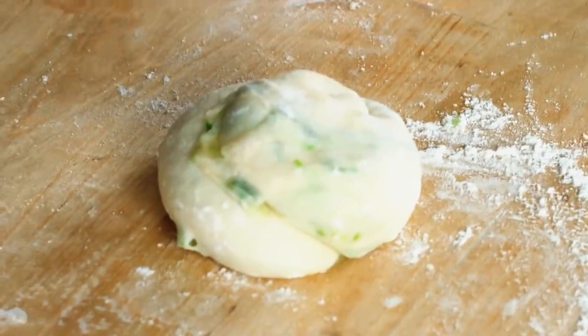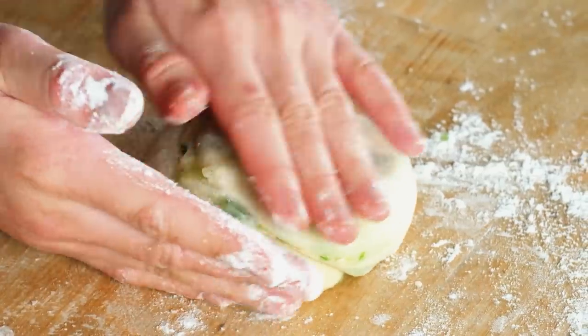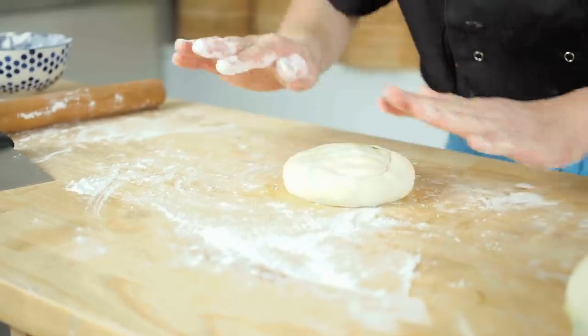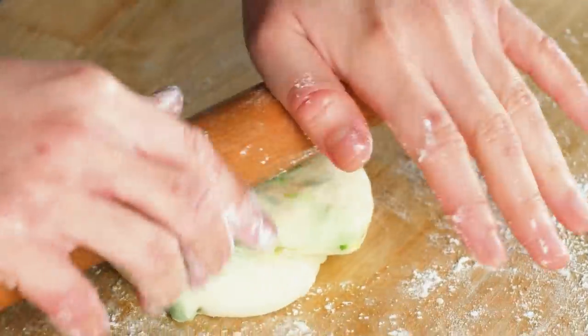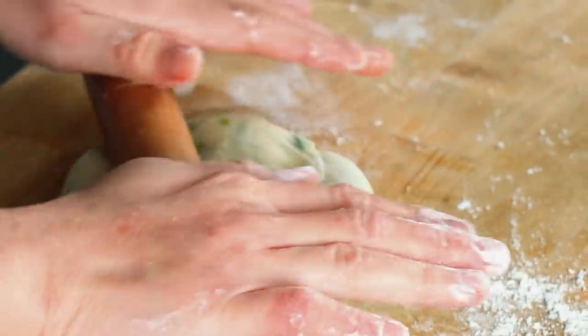If you don't want to wait, it's okay. You can very delicately flour your hands and the work surface and start to press down on this little spring onion pancake. Spread it to the thickness or thinness that you desire. If you want a thicker one, you don't have to flatten it out as much. If you want a slightly thinner one, then you can grab your rolling pin and roll it into a thinner pancake. It's absolutely fine if some of the spring onion fat spills out — that's all going to cook away.